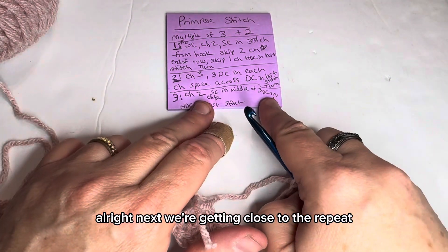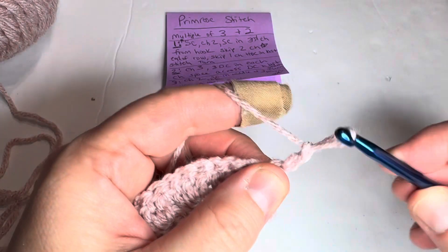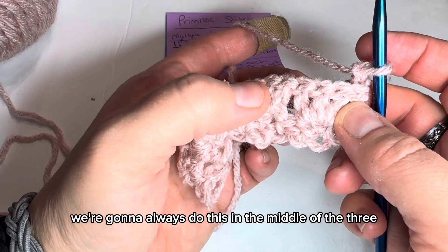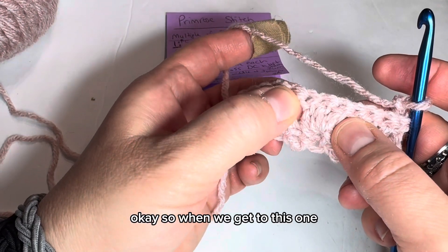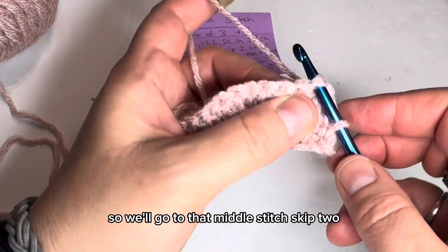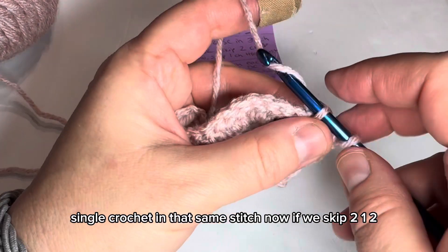Alright, next — we're getting close to the repeat. We're going to chain two. Then you're going to skip two and do your stitch — we're always going to do this in the middle of the three double crochet cluster. So when we get to each cluster, you're going to work in the middle double crochet. It should work out that you skip two stitches each time. So we go to that middle stitch, skip two, single crochet, chain two, single crochet in that same stitch.